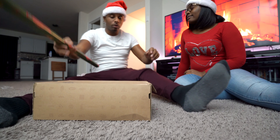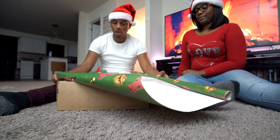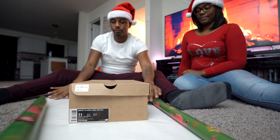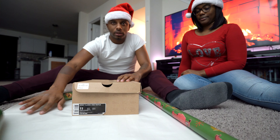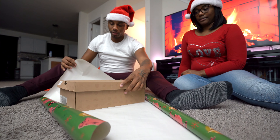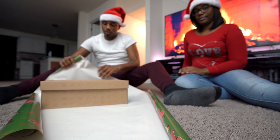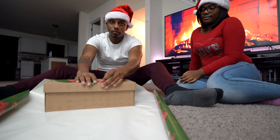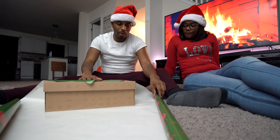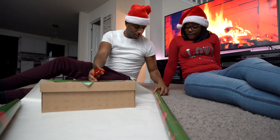First thing first, we're gonna take our box and determine what size wrapping paper we need. You want to lay the paper down first, then size up your box. You don't need too much — I want to take the corner and turn the box sideways, with the corner right here, and try to have the corner touch the top of the box. So then what I want to do is take this and cut it.